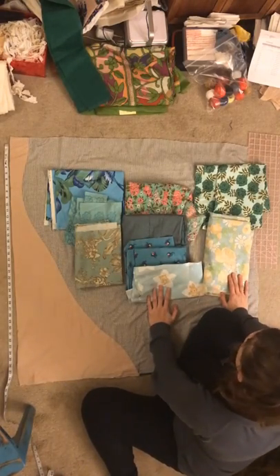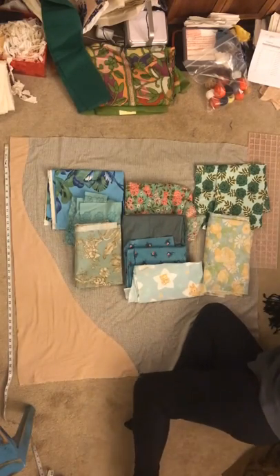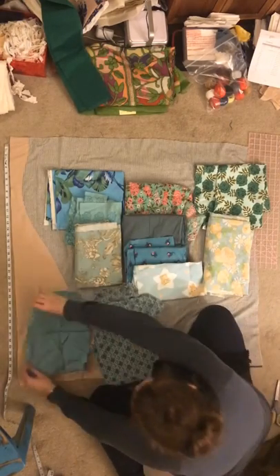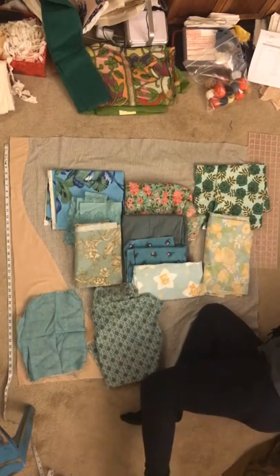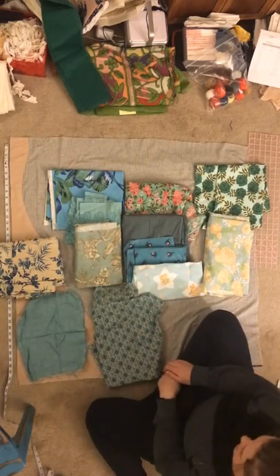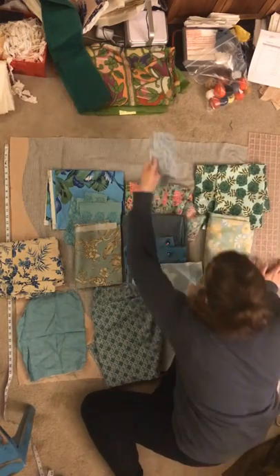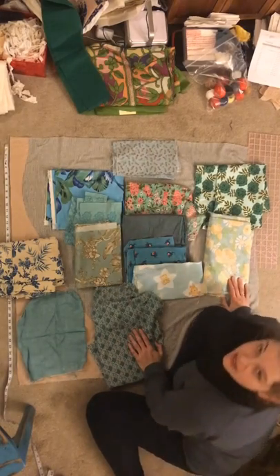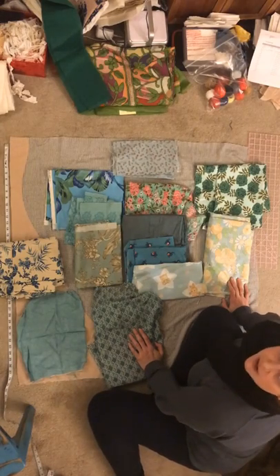These are the fabrics I get to choose from. I found a couple more — I've got this one, and this one if it's big enough, and I could add a sliver of something else if I wanted to make it work. This blue could maybe count if I wanted it to. This is a funny vintage print that could also work. So I got to reflect and look at everything, and then I'll be ready to cut out my block.